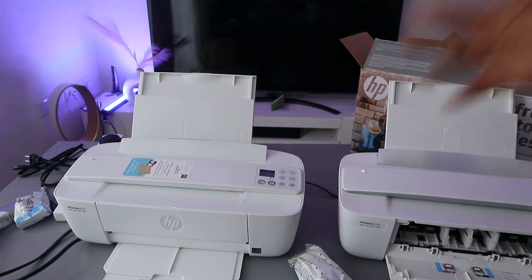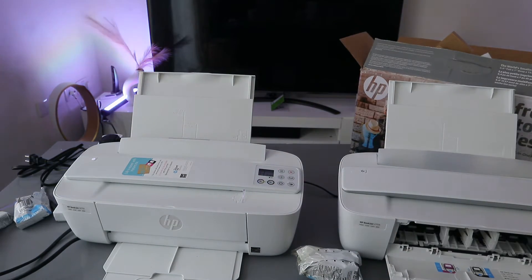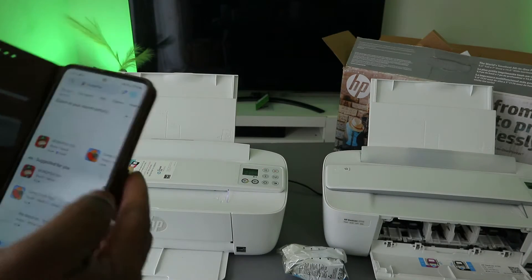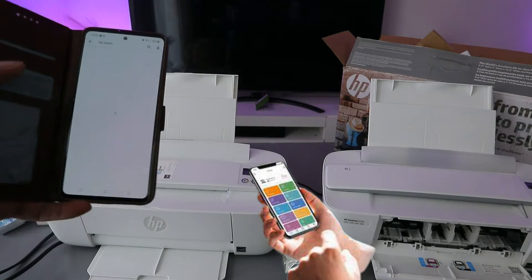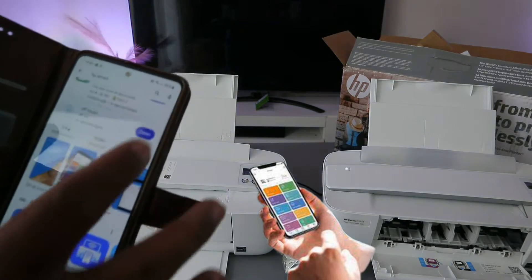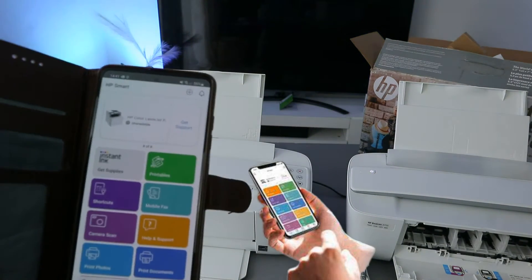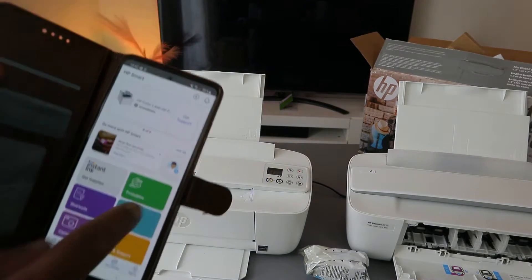The next step is to find this printer using your phone. Go to the Play Store, type in 'HP Smart app', and open it up. Download it on your phone, then click to open it. This is the HP Smart app. To connect the printer to Wi-Fi, go to the plus sign.